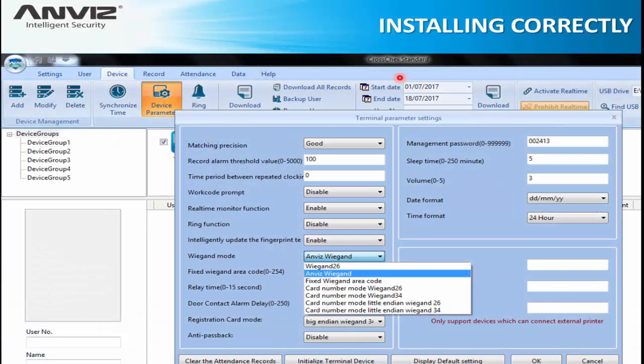On the software — here is an example of CrossChex Standard — after communicating with the device, go to device parameters. Inside the Wiegand mode, there is a Navis Wiegand option. Change to Navis Wiegand and save this function. After that, you can proceed with the installation.